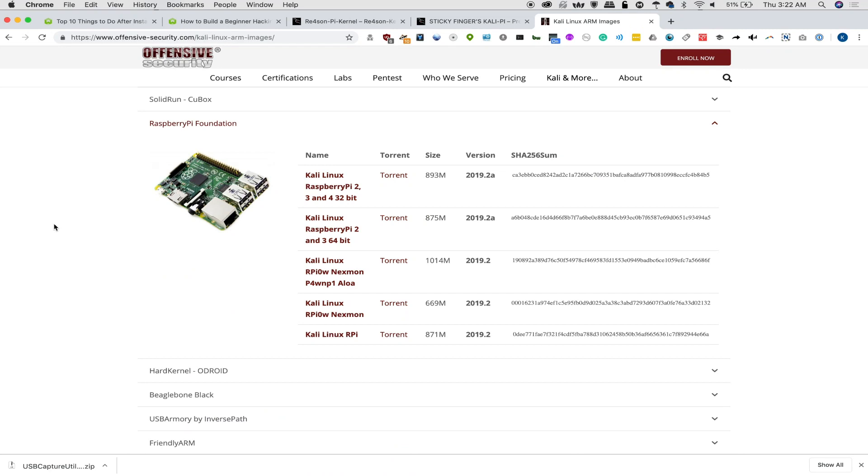We're going to look at the Raspberry Pi 4 and putting Kali Linux on it. This is really exciting because OffensiveSecurity.com now features the Raspberry Pi 4 image officially. You can go ahead and download this via torrent and put it on your Raspberry Pi 4 pretty much the same way you put it on every single Raspberry Pi before.